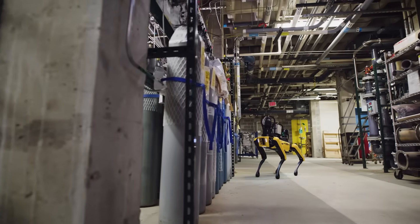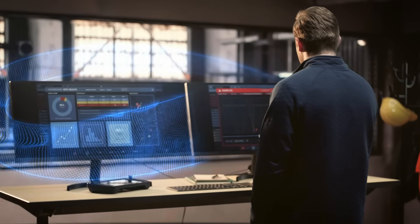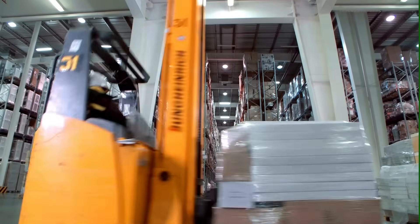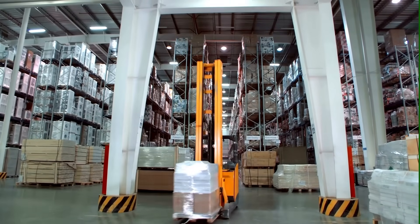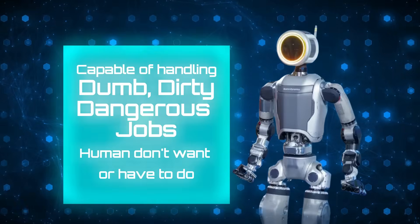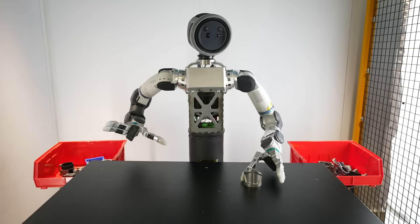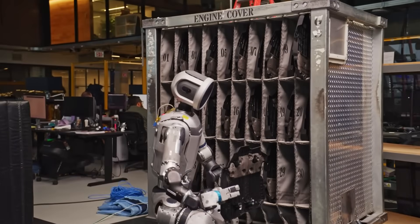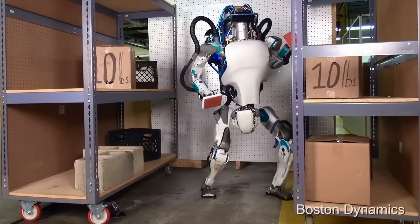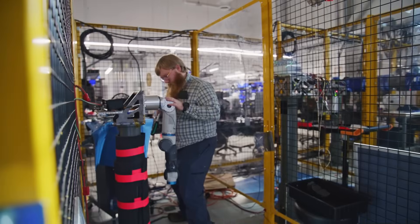Boston Dynamics is also investing heavily in digital twin technology — virtual models of real factory floors — allowing engineers to plan how Atlas will move through production environments before it even steps foot inside. The ultimate goal is to make Atlas as common and reliable as a forklift: standard equipment in almost every warehouse and factory because it's dependable, predictable, and built to run for long hours. Boston Dynamics wants Atlas to handle the dull, dirty, and dangerous jobs humans don't want or shouldn't have to do. Atlas isn't the final product; it's the first step toward a scalable humanoid labor force, with plans to refine the design for easier mass production, longer battery life, and better integration with automated logistics systems.